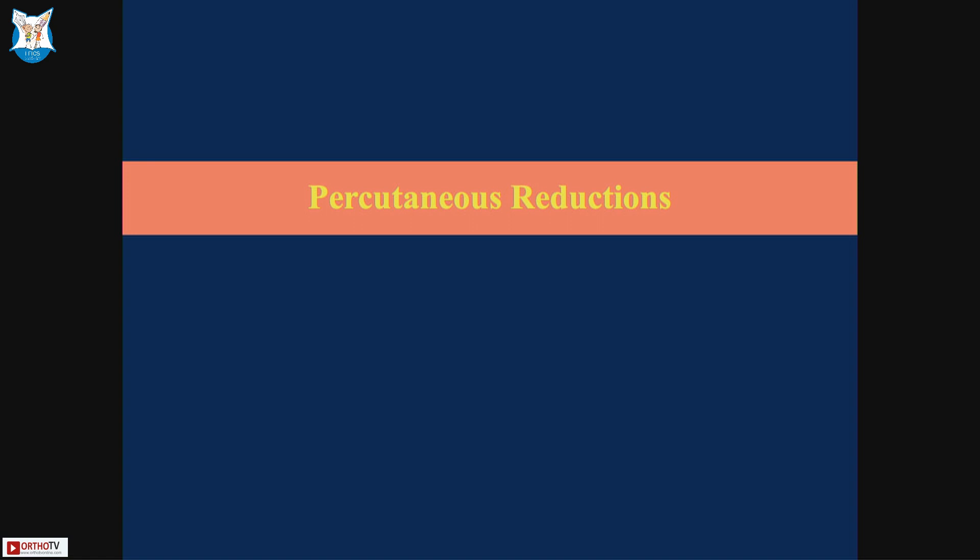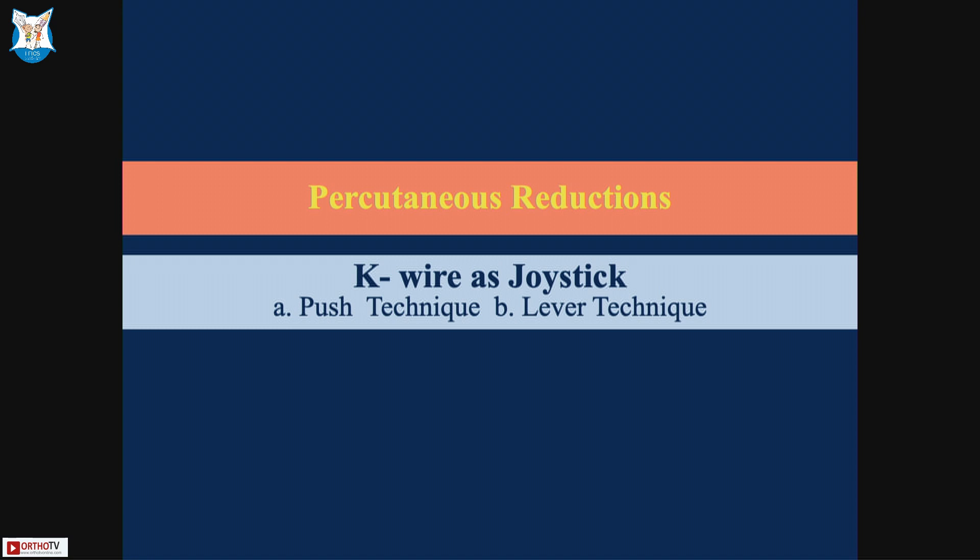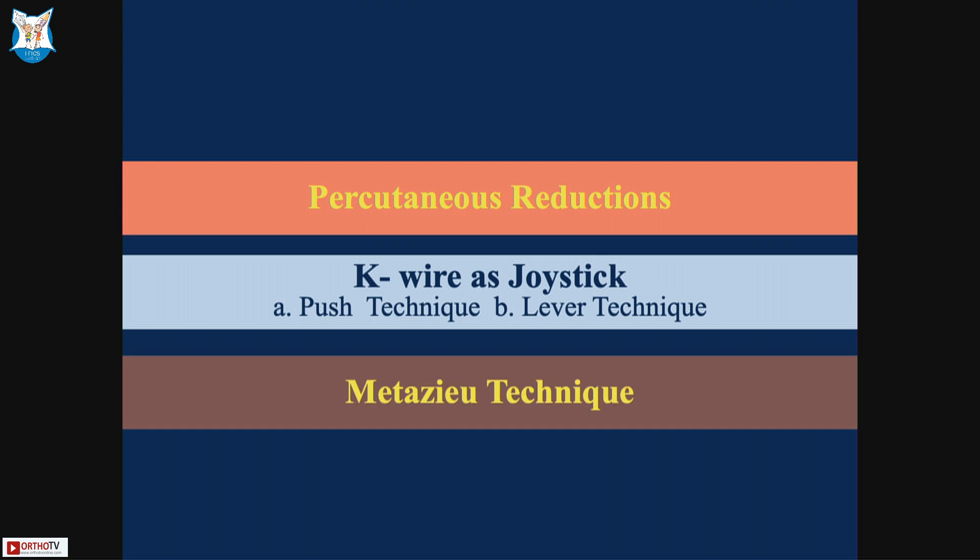When one fails to achieve closed reduction, there are percutaneous K-wire assisted methods — the K-wire can be used as a push technique, lever technique, or Metaizeau retrograde nailing after failed closed reduction. For instance, in this type 4b Judae case from ten years ago, one can pass a K-wire, gradually introduce it into the fracture site, advance and lever it, and once completely reduced, fix the opposite cortex with the same wire. Be careful about the posterior interosseous nerve, which can migrate anteriorly.